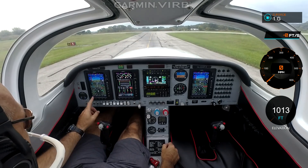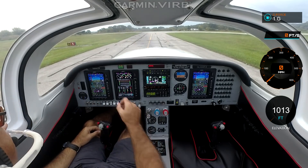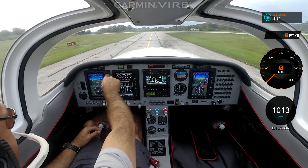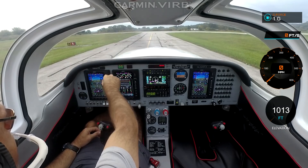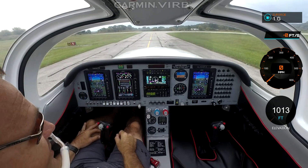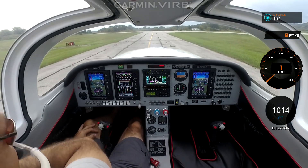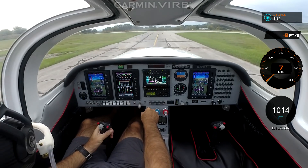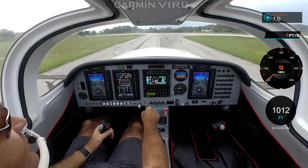We need to change our CDI source to GPS1 and put in an initial heading of southeast — maybe a 150. So we're ready to go. Flaps are set. Double check doors again — doors both shut, locked. Fuel pumps on. Mixture rich. Prop forward. Tri-State, Stubin. Triple Four Tango Papa departing Runway Two-Four, Tri-State.